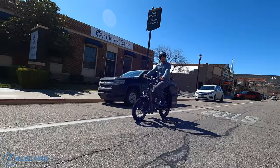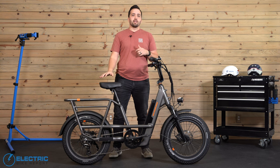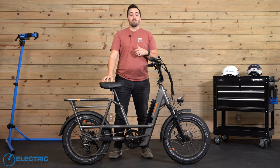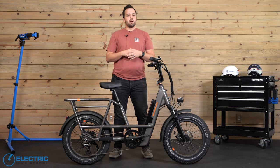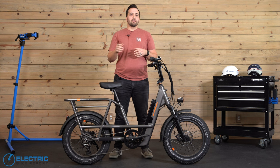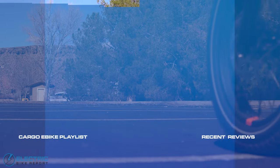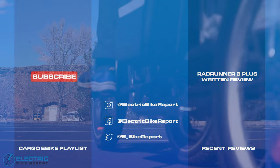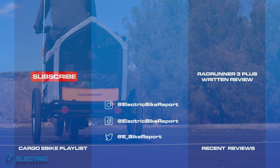Rad stated they wanted people in cars less and on e-bikes more, and the fun and optionality offered on the Rad Runner 3 Plus will certainly make an appealing case for getting people on two wheels. That's it for this review of the Rad Runner 3 Plus. Thank you for watching. If you found this review helpful, please give this video a like. Please subscribe to the Electric Bike Report channel and hit that notification bell. For current pricing on the Rad Runner 3 Plus, or for more on the data we collected while testing it, see the links in the video description below. I'm Griffin Hales with EBR, and we'll see you on the next review.